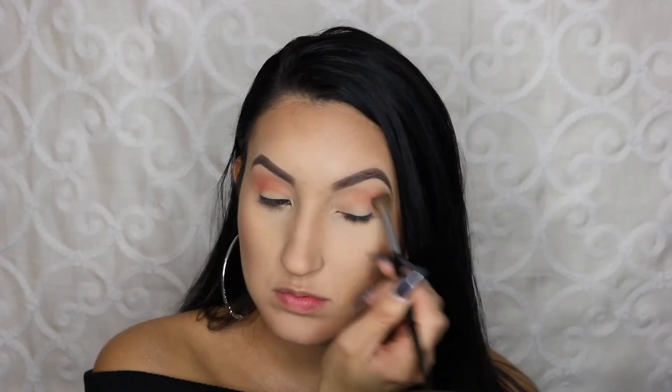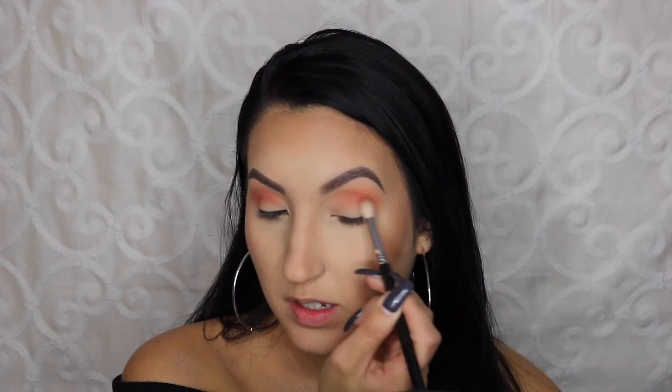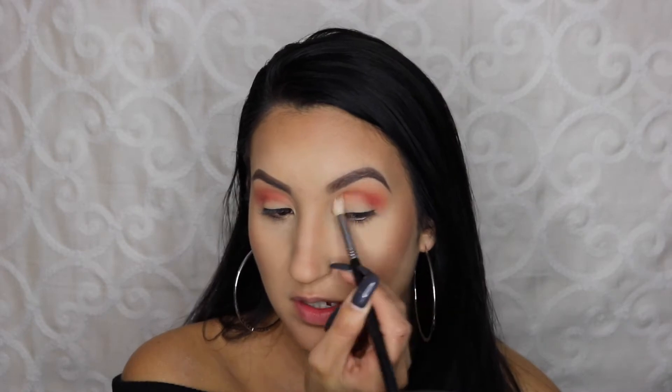I want this look to be very blown out. Next I'm taking Saffron, which is kind of a reddish color, and I'm putting that into my crease, kind of flicking it out towards the end. I have smaller eyes so I tend to do this trick when I want my eyes to look a little bit bigger.